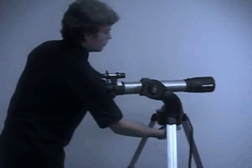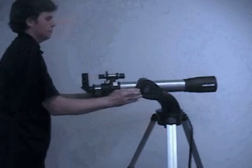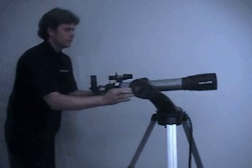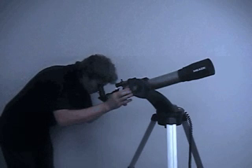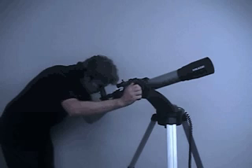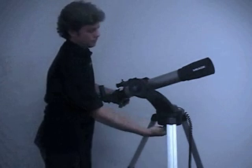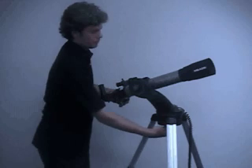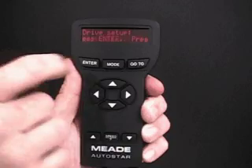Loosen the DEC lock. Loosen the RA lock. Point the telescope at your target. Look through the viewfinder and eyepiece. And then re-tighten the locks.